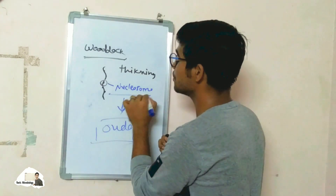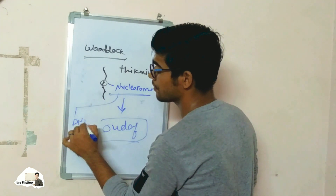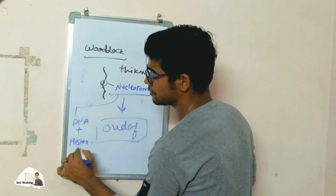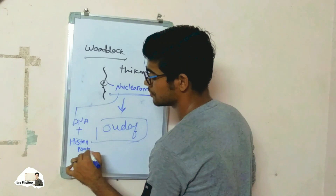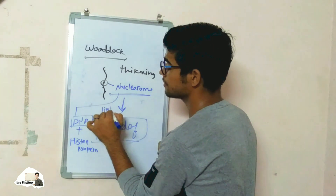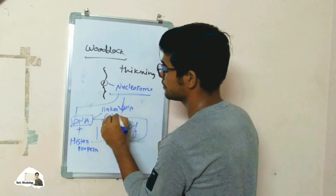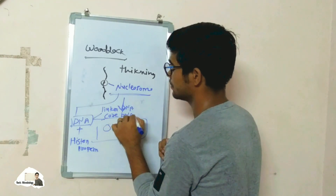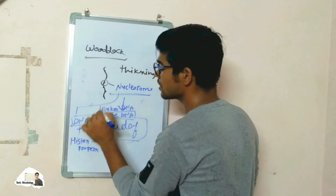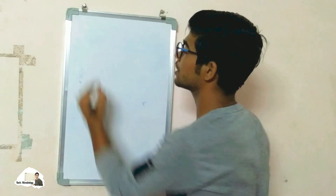The term nucleosome was given by this scientist. The nucleosome is made up of two things: DNA and histone protein. The DNA is of two types — linker DNA and core DNA. The core DNA is the part involved in wrapping, while the linker DNA links two nucleosomes together.